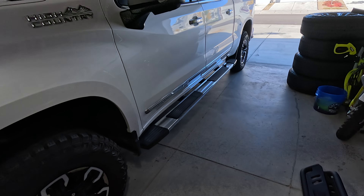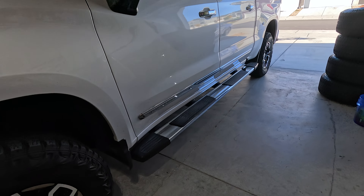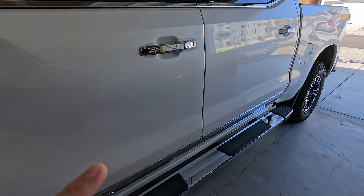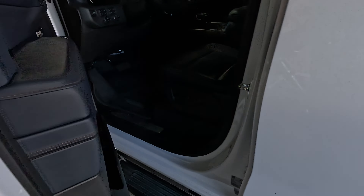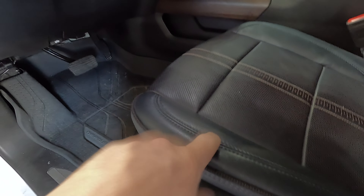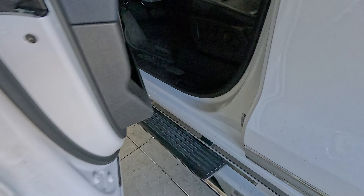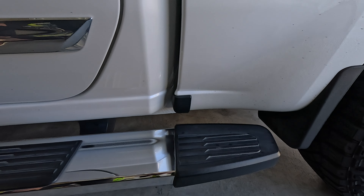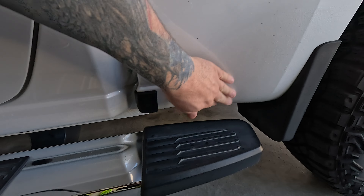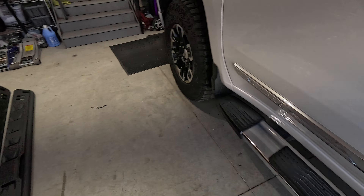Those steps right there were supposed to be the very first thing coming off this truck. I hate chrome and I'm not a huge fan of steps. However, these have been on there for a year because they serve a lot of purpose. I believe they've kept the seat from being rubbed on since I'm not sliding out. In addition, they've also kept the rock chips off of the side of the truck — minimal if any. So they serve a good purpose, but chrome isn't the right color for me.